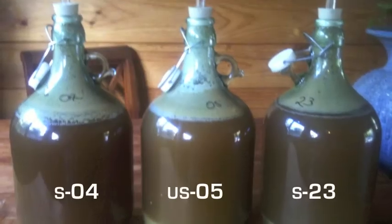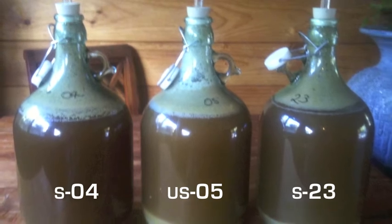After three days all three yeasts had started to reach the same level. Within another couple of days we'll check the final gravity and see what the difference is.